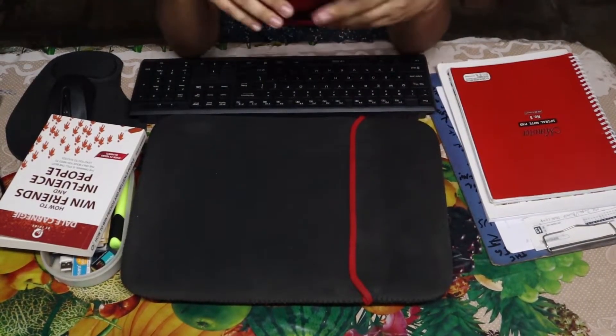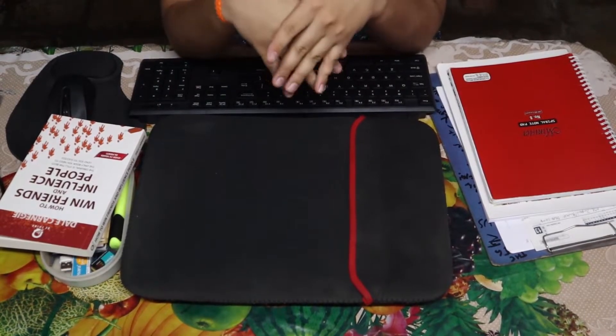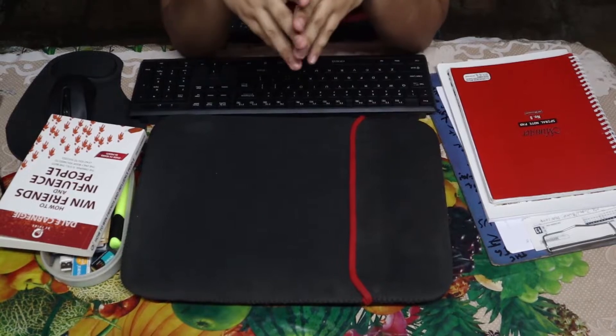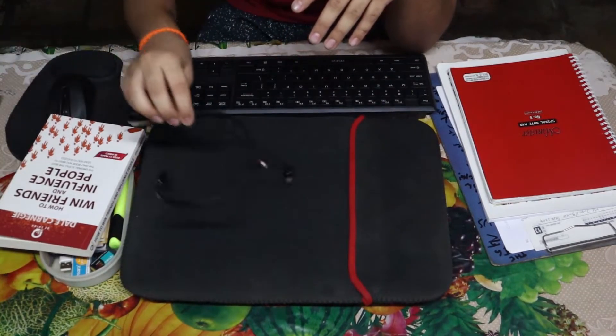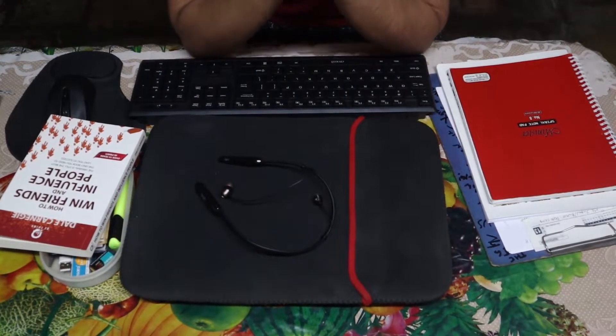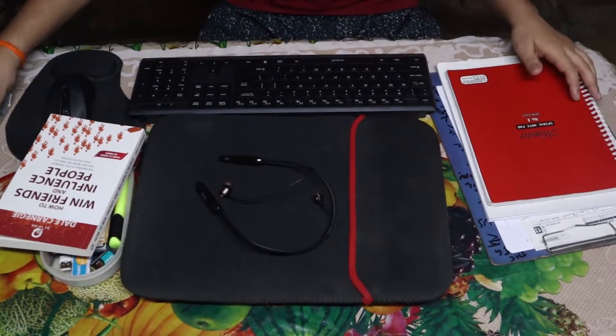Apart from this, I have a laptop charger and my phone charger, and also an extra cable for sharing with my Bluetooth earphone because it uses Type-B instead of Type-C like my phone. So that's for the desk components.